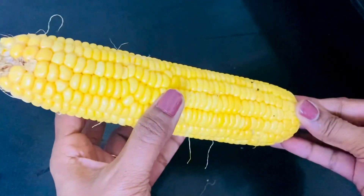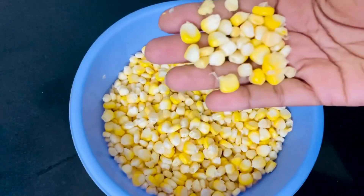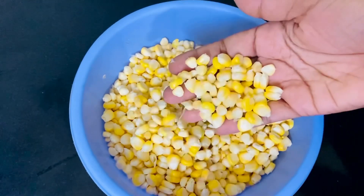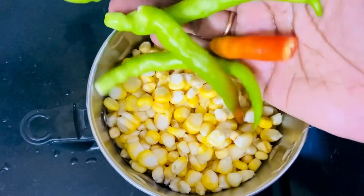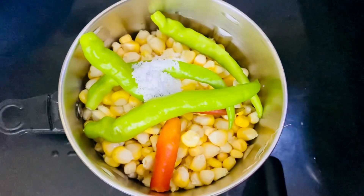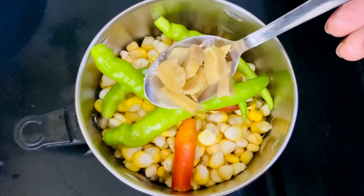First, add sweet corn and separate the grain. Put the corn grain, salt and salt.